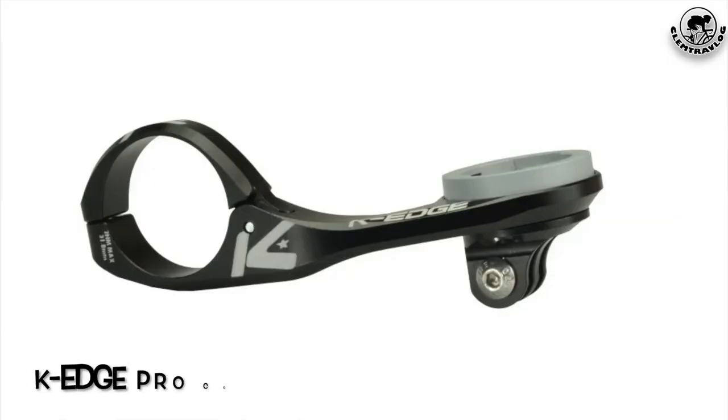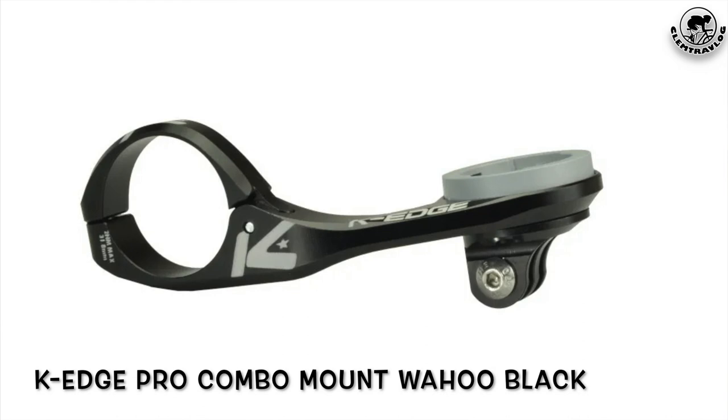I need a mount that is able to fit two gadgets in the same mount. I found a solution to have my bike computer and my front light attached on the same mount. Today, in this unboxing video, I will introduce you to a mount that I just purchased — the KH-Pro Combo Mount Wahoo Black.